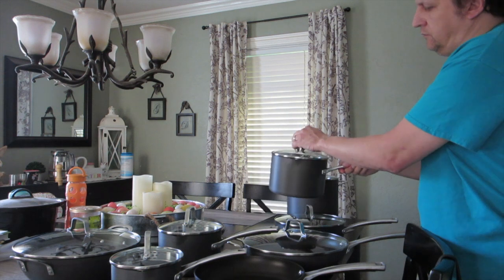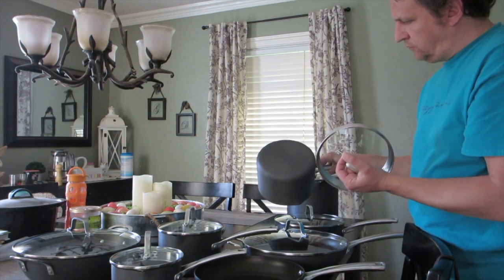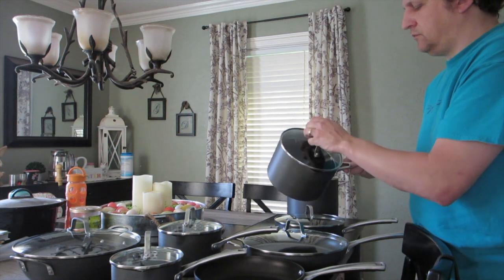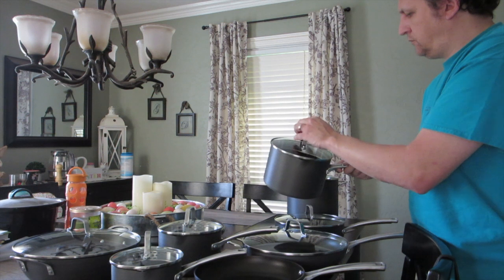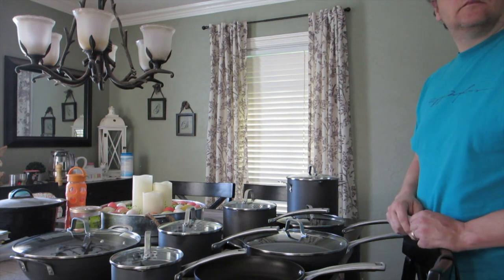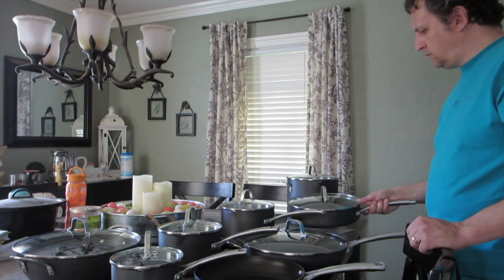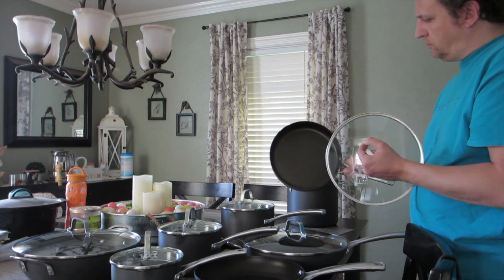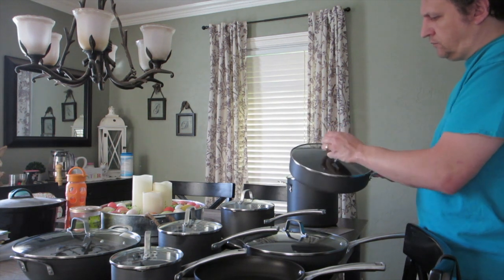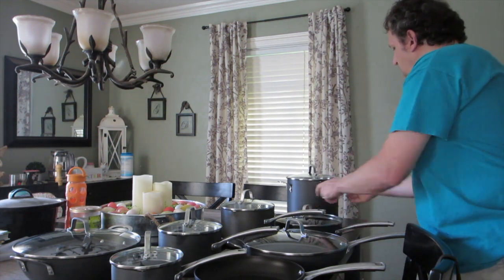Also included in the set — but not in the 10-piece — is the 3.5-quart sauce pan with cover. It has a really nice hard anodized exterior aluminum that heats up fast and has a very good non-stick coating on the inside. They do ask that you use nylon, silicone, or wooden utensils to avoid scratches. The other piece is a 3-quart sauce pan with cover — good heavy-duty lid with a nice weight to it.